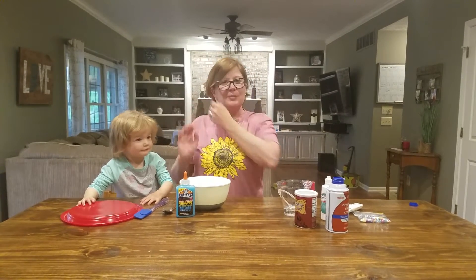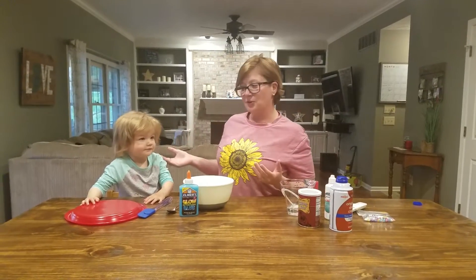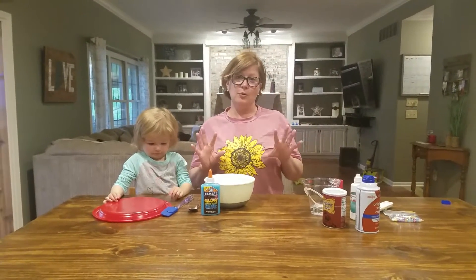Hi guys, it's Miss Bobbie from the ECC. This is Greta, my trusty assistant, and we are going to make some blue glitter slime.